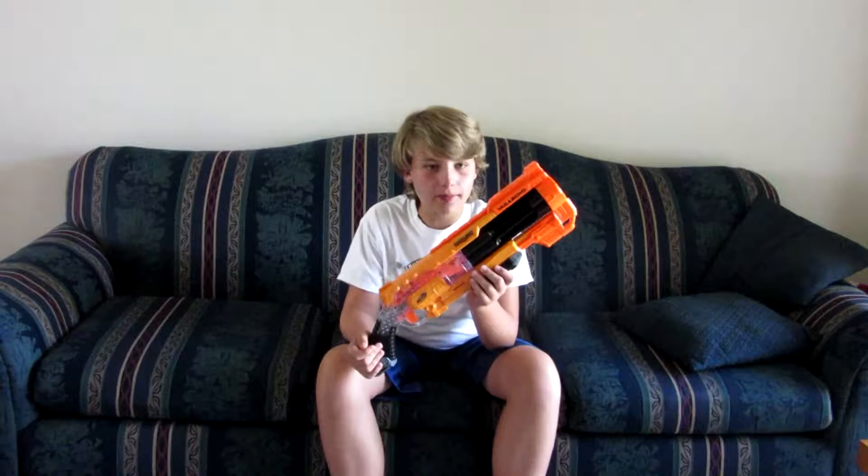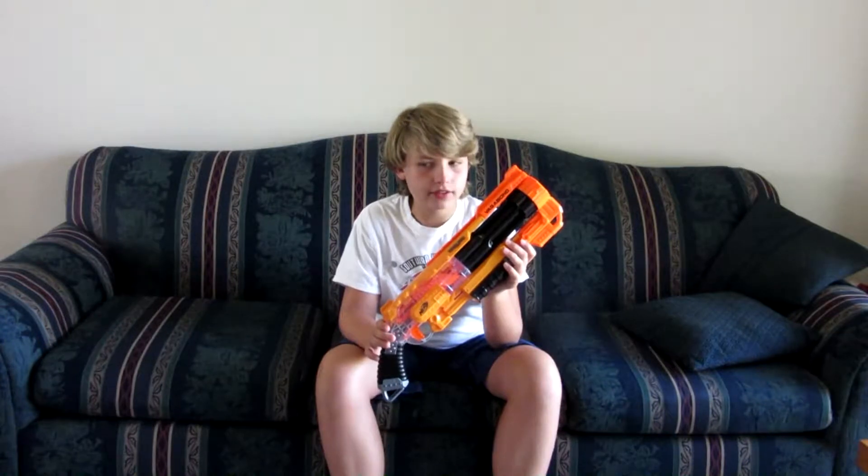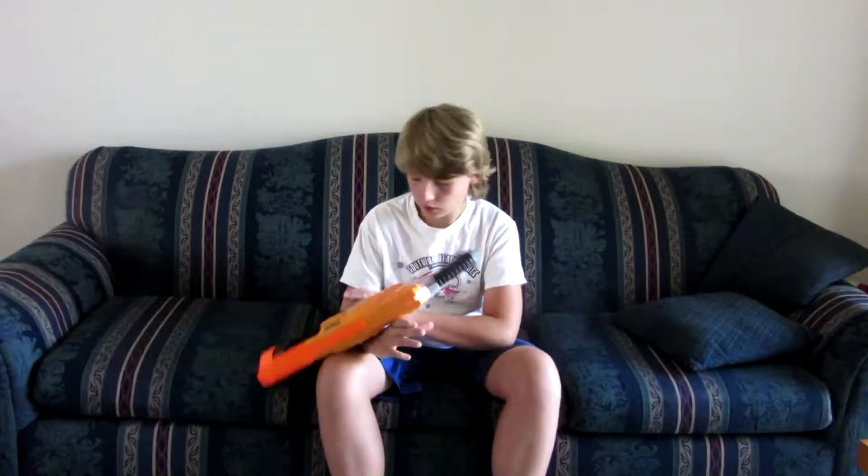This is the Vagabond, from the Doomlands 2169 series. I think those are the numbers — shoot, I don't have it right now — but yeah, 2169.